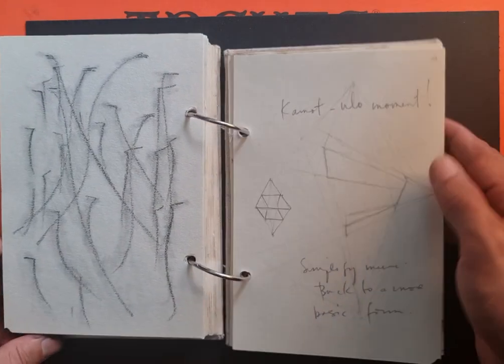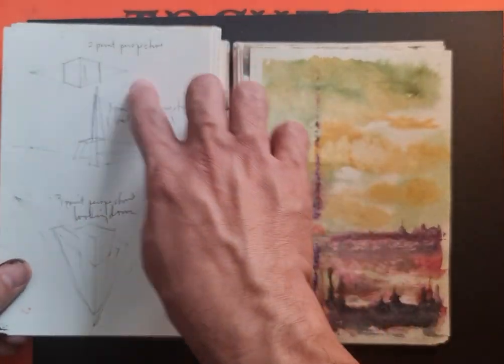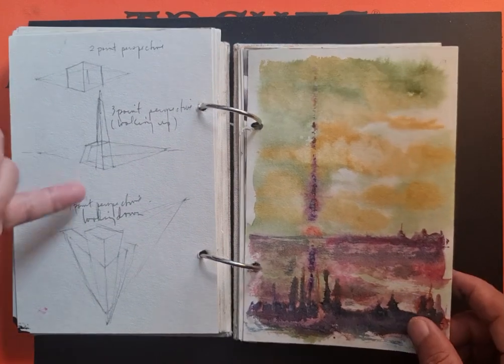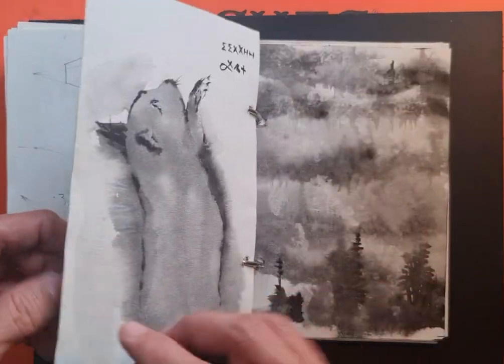I had a confused moment — I was confused about perspective, so I decided to practice more: two-point perspective, three-point perspective — one is looking up and the other is looking down. More watercolor.